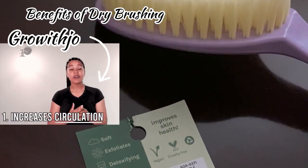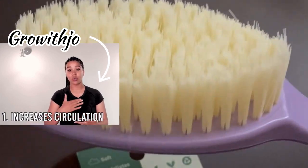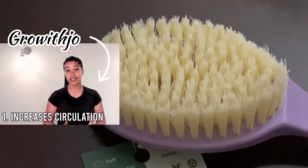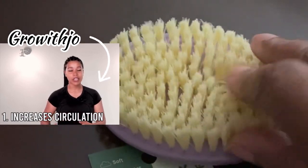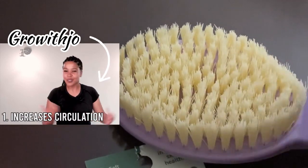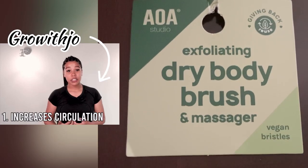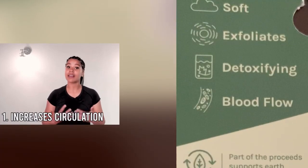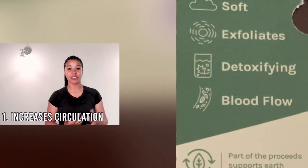This is circulation. Increased circulation — blood flow to all your muscles and all different parts of your body — is really important for recovery. So when you're getting that workout in and feeling sore afterwards, dry brushing actually helps bring blood back to those muscles and restore them so that you can work out faster and get faster results.